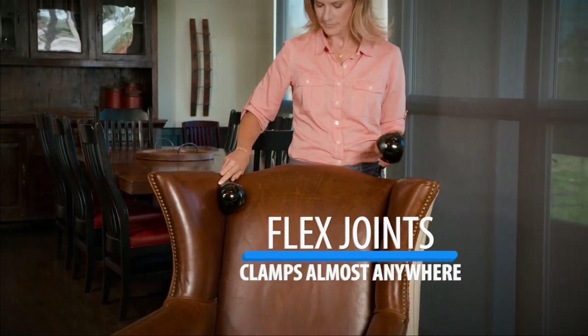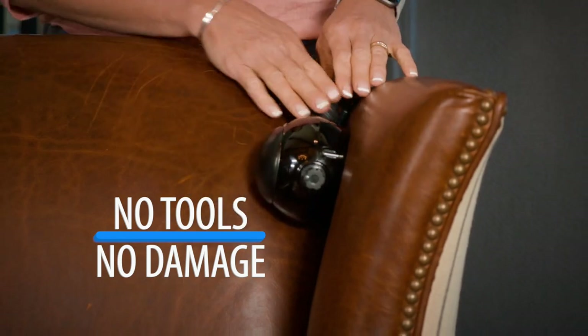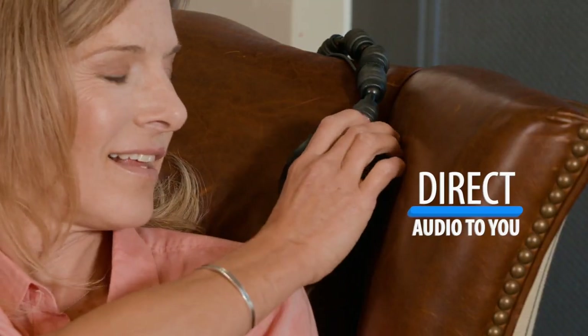The ball flex joint clamps to your chair almost anywhere, with no tools and no damage to your furniture. Place the speakers right next to your ears, then position the sound reflectors to direct the TV audio to you, not to the entire room. Create your own personal sound zone with the ChairSpeaker.